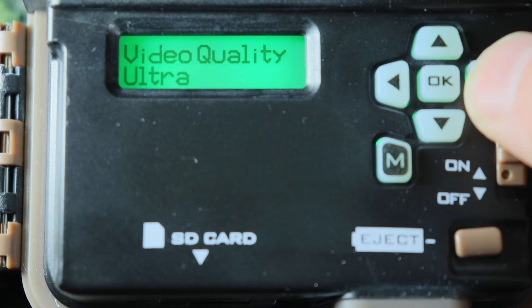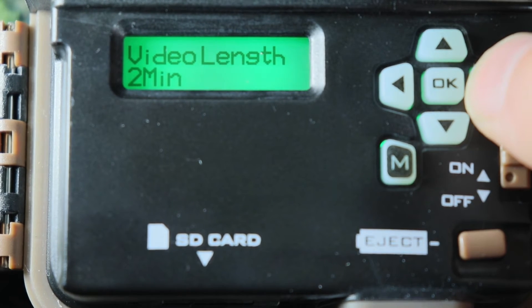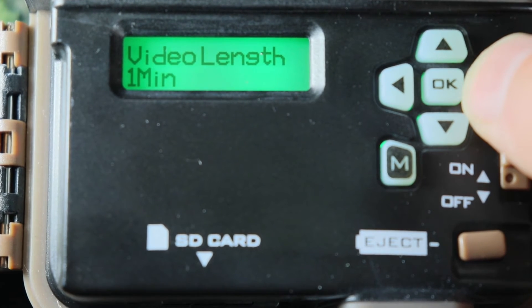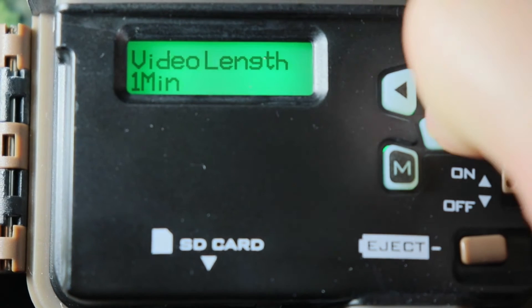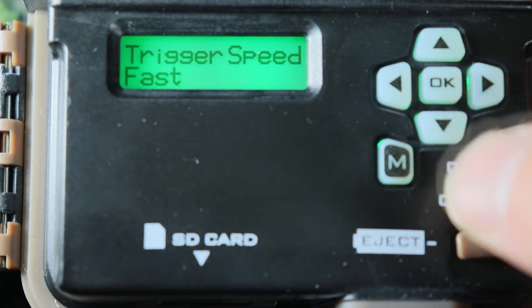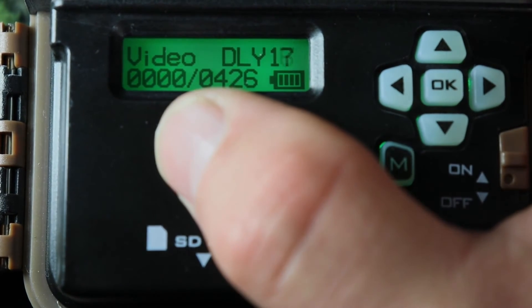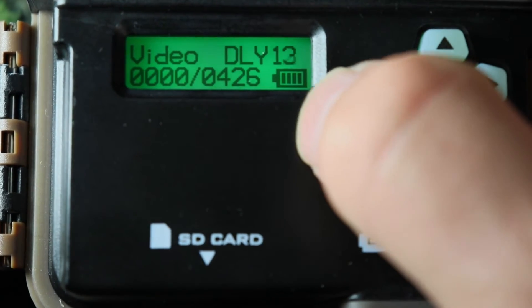Video quality — you can change this to ultra or high. I'll leave it on ultra. Video length — you can change this to 5 seconds, 10 seconds, 20 seconds, 30 seconds, 1 minute, or 2 minutes. I'm going to leave it on every one minute. Make sure IR is on. After that, all you've got to do is push the mode button. Video countdown — this is how many videos it's got on the SD card and how many it can take. And then this is your battery life.